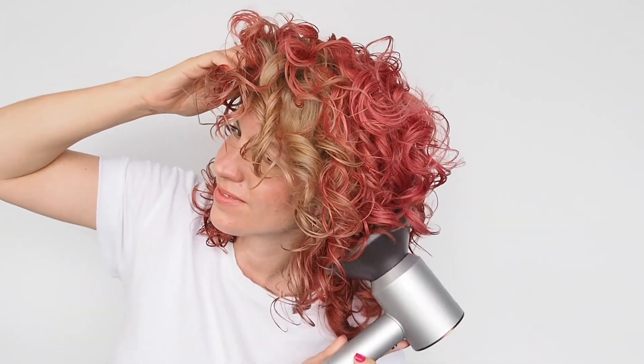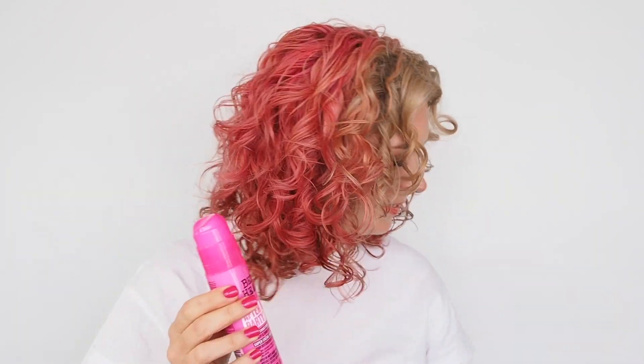For the final step, it's the Bedhead TIGI After Party. This is an incredible smoothing cream — I also love it in damp hair for a smooth blow dry. Today it's perfect for working into your hands and using to separate curl clumps. When you've brushed or finger-coiled your curls together, they can be quite thick, so pull them apart to separate. It's really important not to do that with dry hands — having a little bit of product prevents friction, and friction equals frizz. Every clump you separate creates more curls and more volume.